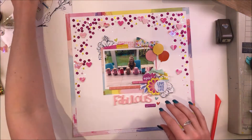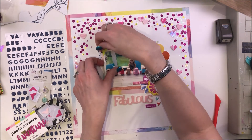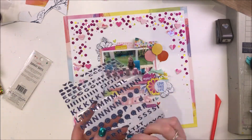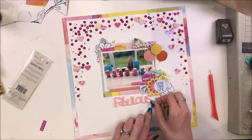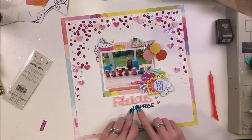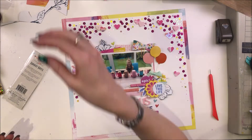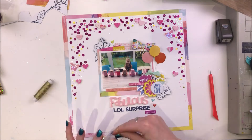Just getting everything stuck in place. I've used that word 'Fabulous' by Bramblefox — they make awesome acrylic titles and other shapes in the UK. So I've used the word 'Fabulous' for my title, and underneath I'm going to write 'LOL Surprise', which is the brand of dolls she received for her birthday. We ended up with tons of them for her birthday and she was so happy about that — now she has a serious collection. There she was on her birthday, having arranged all of those new ones onto the table and having a good look at them and playing with all of them.